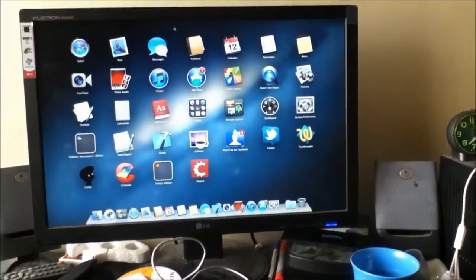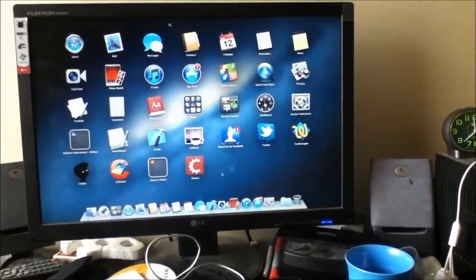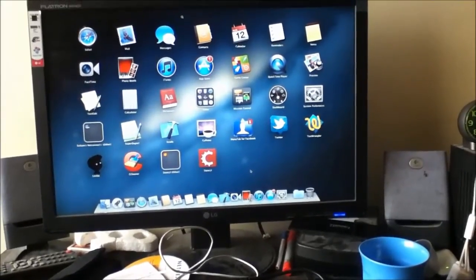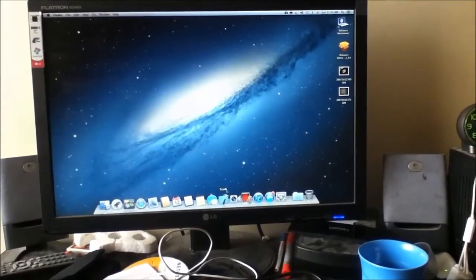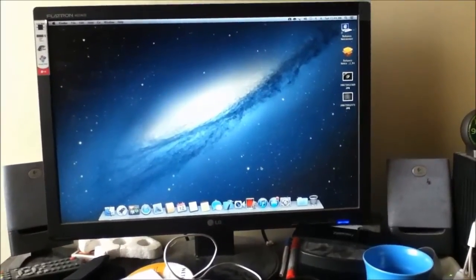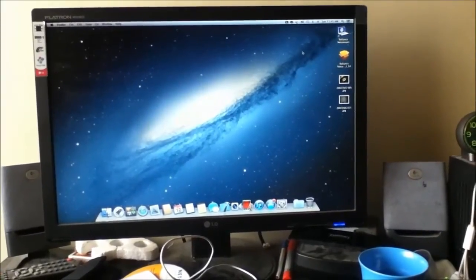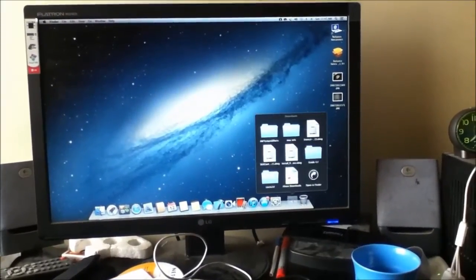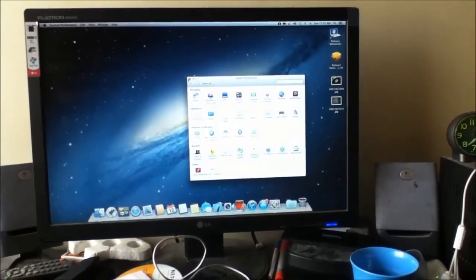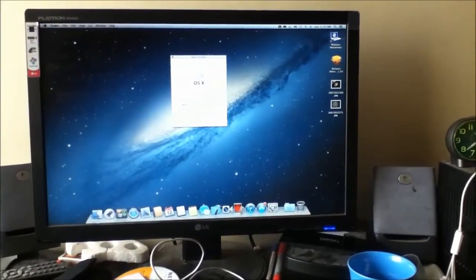It's just a start — I've only installed a few things. Xcode was the first one I installed and it's working perfectly. Let's shut this down, restart into Lion, and show you how Lion looks after about a year of use. This is obviously running Mountain Lion.